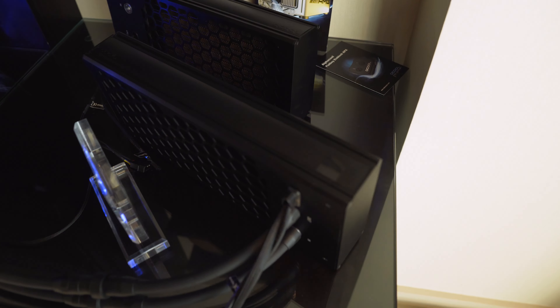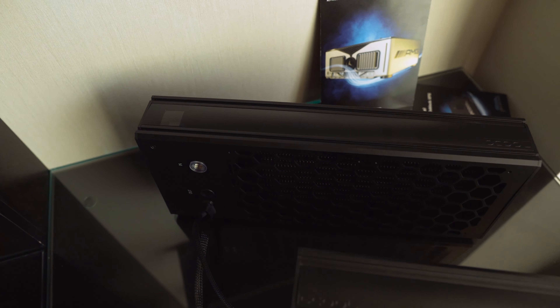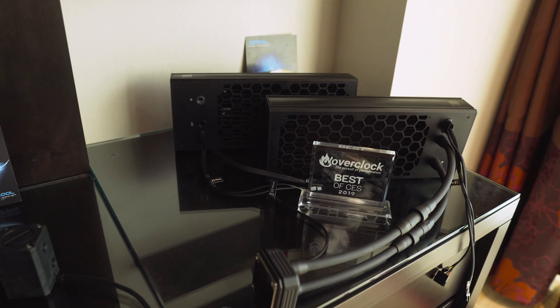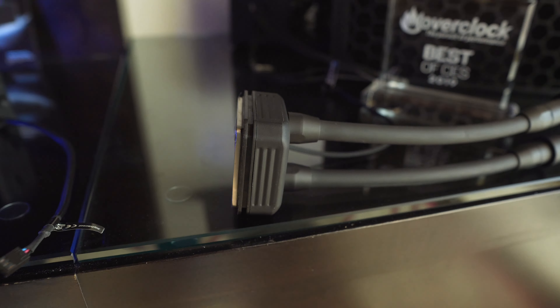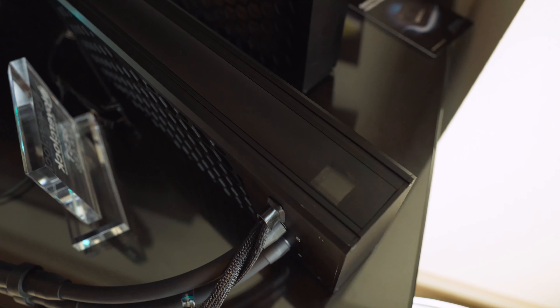Some of them we'd actually seen before but in more of a prototype stage, from CES 2018 through to Computex and now in a final finished form. This is the Ice Bear and Ice Bear Xtreme. Imagine it as a link between AIOs and custom loop water cooling. Essentially, instead of having a radiator, a pump, a pump-res, a reservoir, tubing, and everything else, you've got it all inside one unit — a radiator including the fans, the pump and res, all in one device. The only thing that comes off it is the tubing and the CPU block itself.